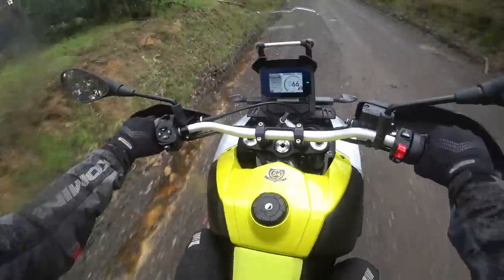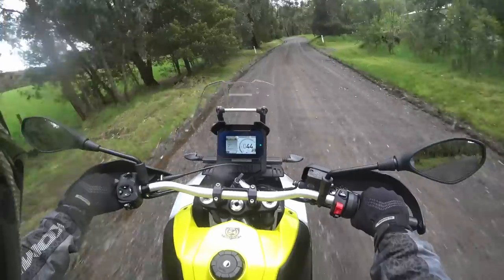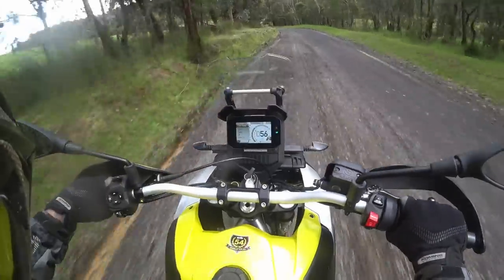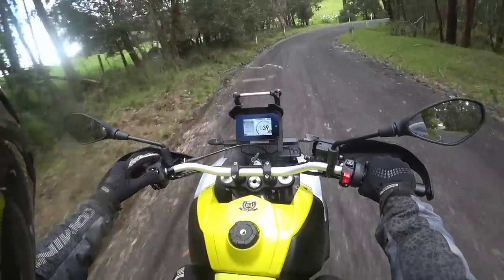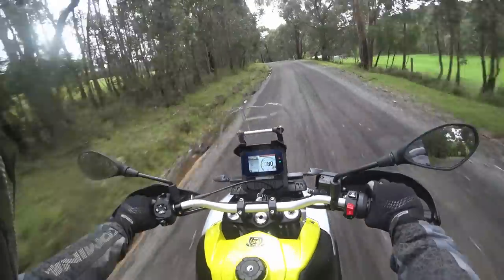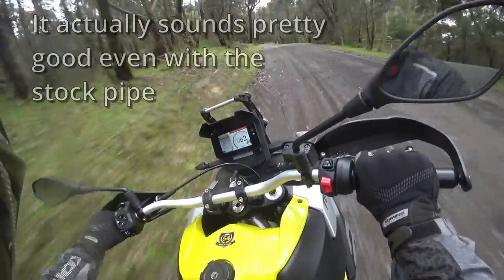There's heaps of traction control there. We'll bring it down — we'll try level two. Zero wheel spin on four, still very little on one. Go to off. This is what Mark's talking about — the airbox induction sound.